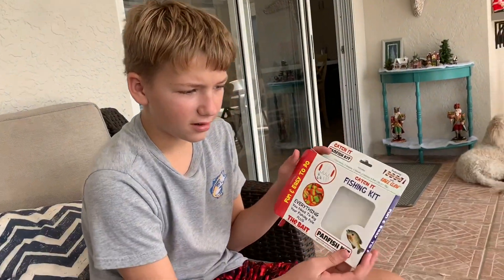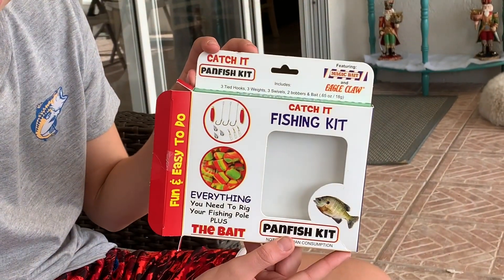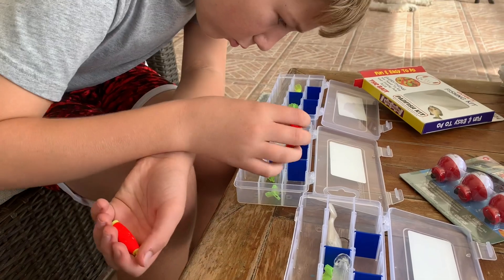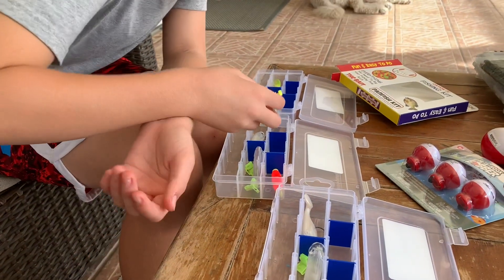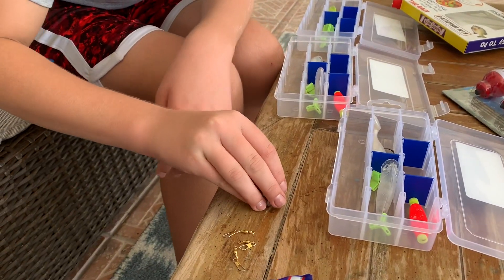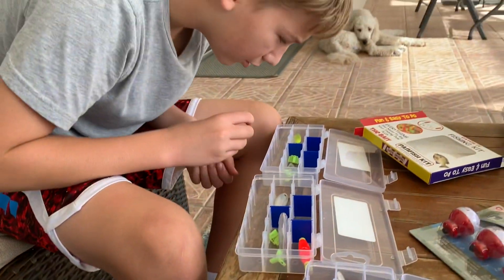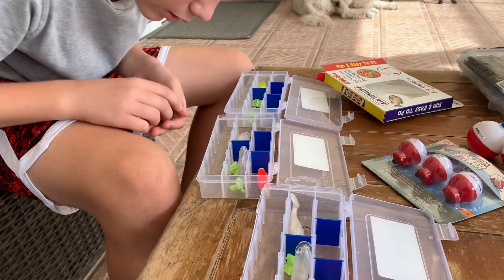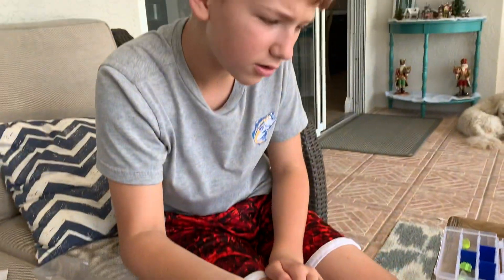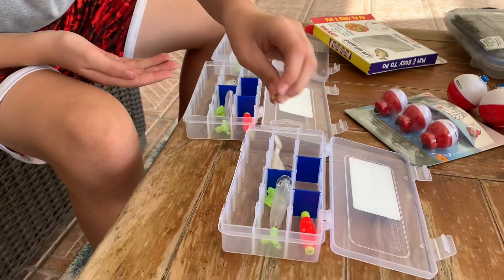This is something I found at Walmart that was super cool — it's kind of like a bluegill pan fishing kit. We have two bobbers, but two of the brothers can share, so I'll put one bobber here and one bobber there — it fits perfectly. We have three weights, so we'll put them in each box. And then we have three snap swivels — I'll put those in each one too.